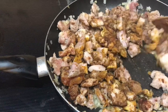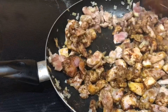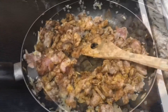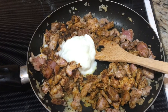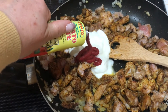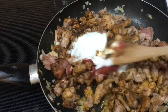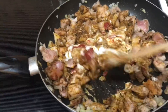Stir these spices in very well and get all of the meat coated with the different spices. Now add a half cup of plain yogurt and four tablespoons of tomato paste. Stir this together and let it cook for five minutes.